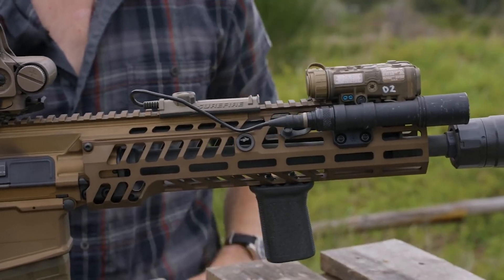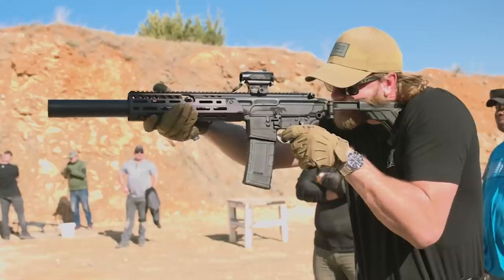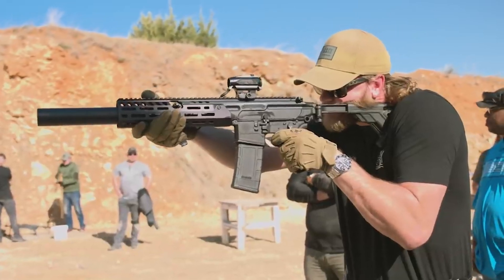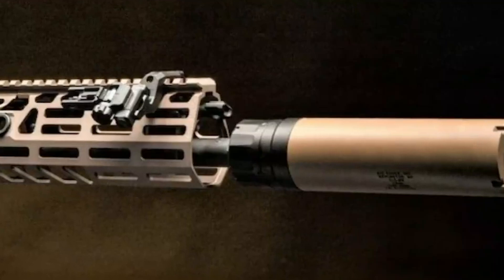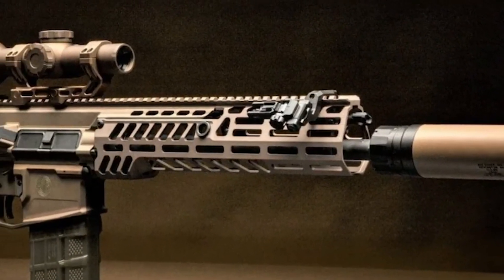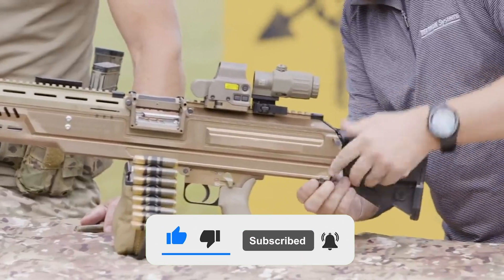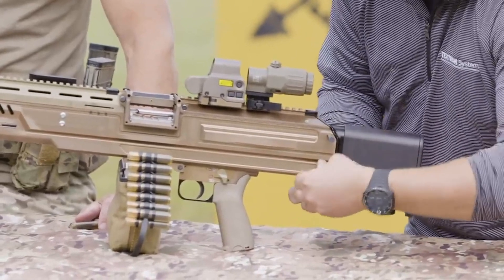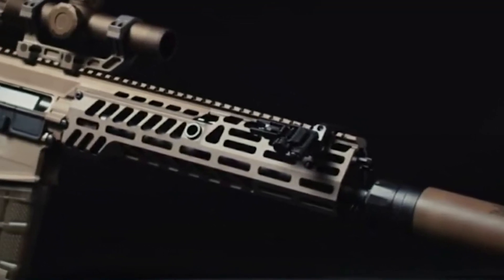The future soldier will soon be significantly more lethal. The Army recently announced that the next-generation squad weapon, the XM5 rifle and XM250 light machine gun, will replace the M4/M16 rifle and the M249 light machine gun, with some soldiers expected to receive the weapons by the fourth quarter of 2023. New Hampshire-based weapons manufacturer Sig Sauer was awarded the contract. Today we bring you an in-depth review of the new goodies.